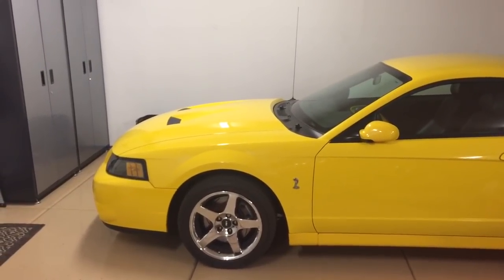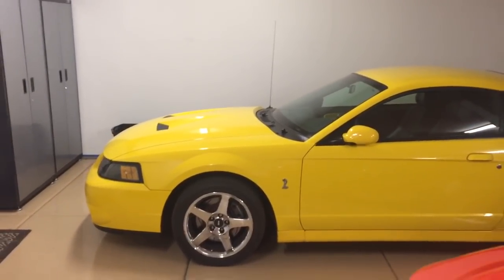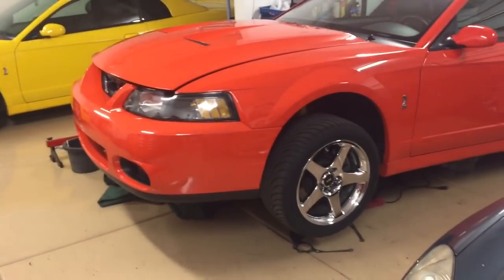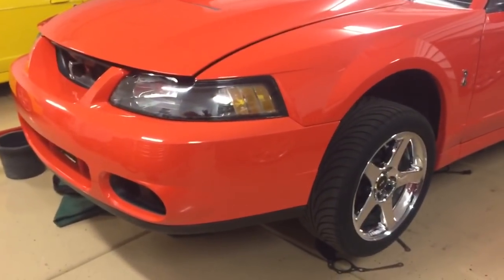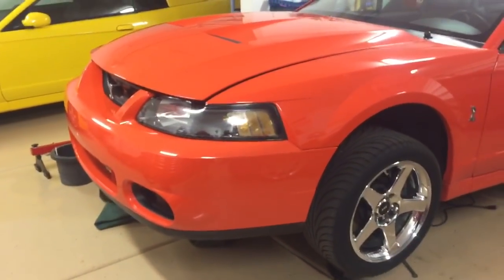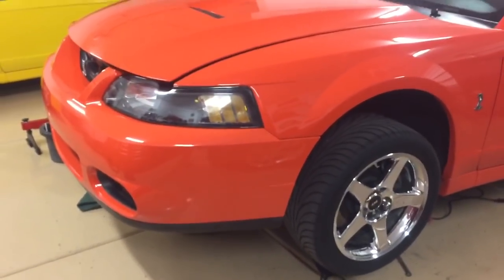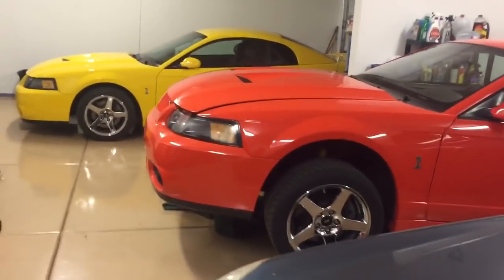Hey guys, Danny Johnson here. The Cobra is over in the third car bay — we have a project going on. It's my brother's competition orange Cobra, up in the air. We just put a brand new clutch in here and had to pull the transmission again. The car doesn't even have 300 miles on it since we put that new clutch in. You may have seen my other video, 'Cobra Owners Beware,' where we had fitment issues with that clutch.